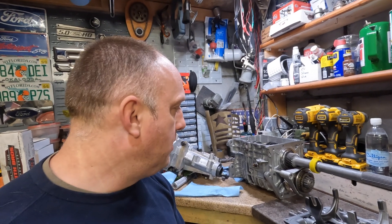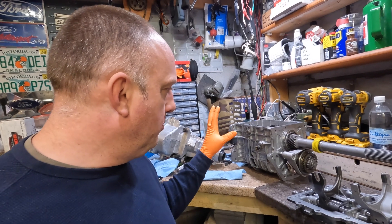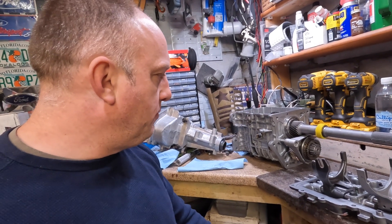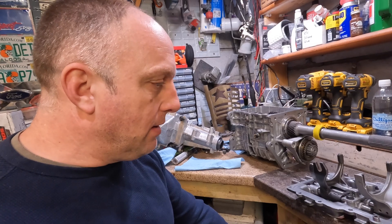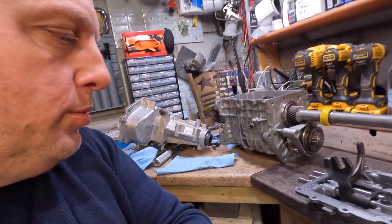Alright, welcome back again. Hopefully this episode will be nothing but finishing up the TKO. I just got off the phone with Liberty Transmissions, spoke with a tech there named Blake, and he gave me some insight of what's going on, so I'll bring you in here.